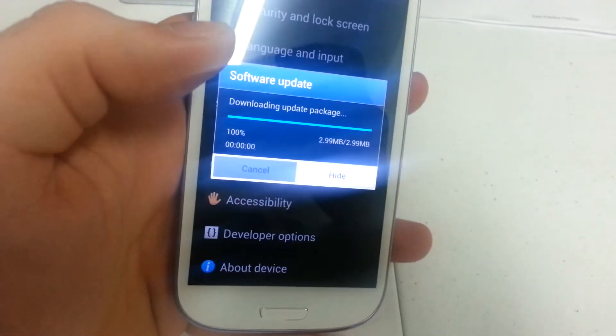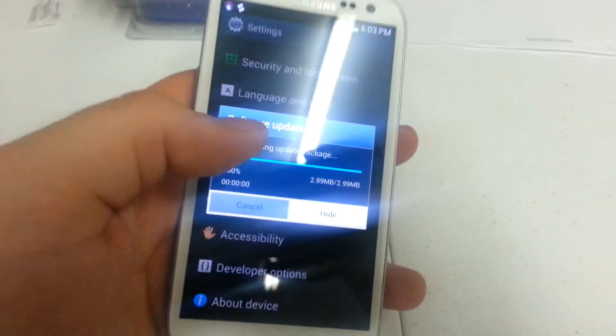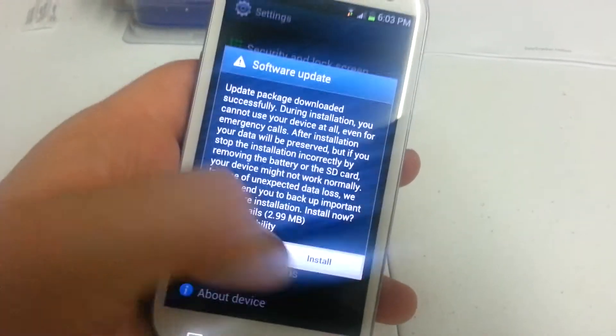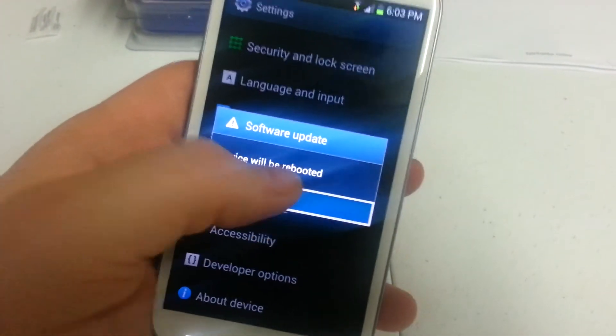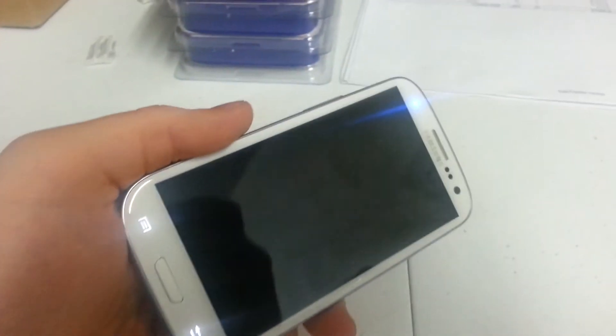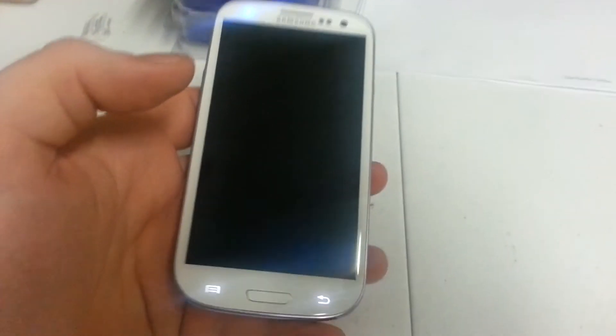Now, if you haven't run the initial update when you pull the phone out of the box, like I haven't with this one, you're going to have to do this small update first, and then it's the same exact process to install the Jelly Bean update. Then the device will reboot, it'll install it, reboots back to the home screen, and you're all done.